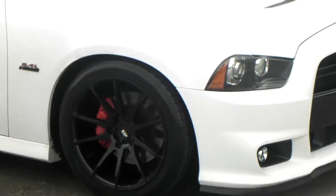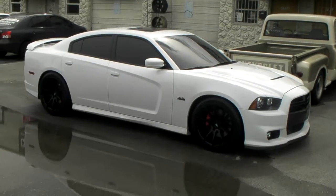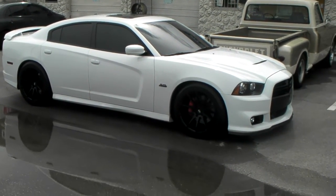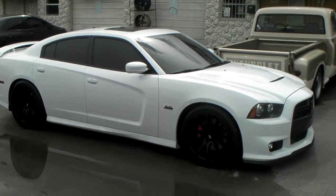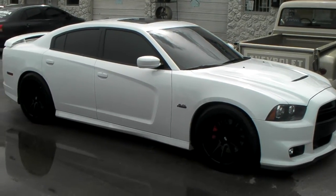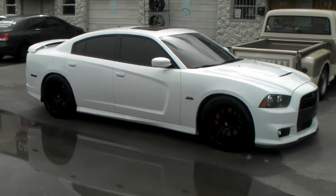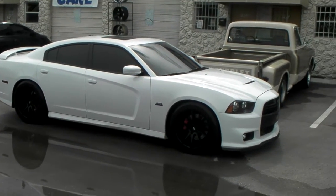The offset in the front is a plus 15. Got a 20 by 10 and a half in the back with a little bit deeper stagger, and also a plus 15 on the back. They said it wouldn't fit, that it wouldn't clear the SRT brakes, but it clears by about 8 to 10 millimeters. So we could actually go higher with the offset if you wanted to tuck and run a smaller tire.